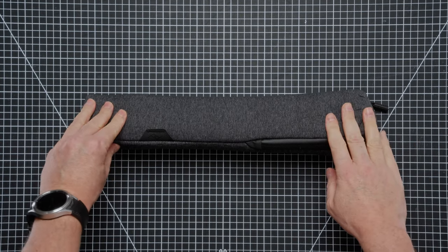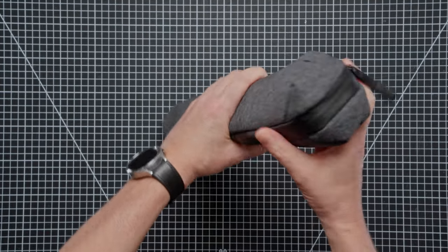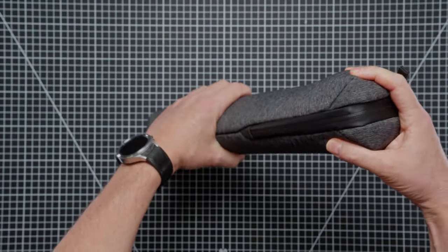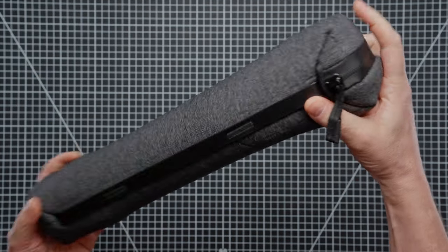Welcome back to the channel. We are taking a close-up look at the Peak Design Aluminium tripod today. It comes in this very cool neoprene case and I'll just show you the outside of this before we pull the tripod out.